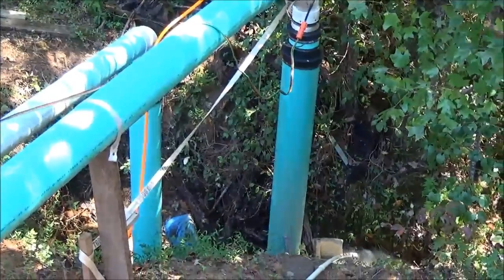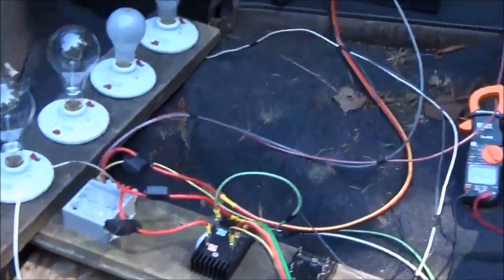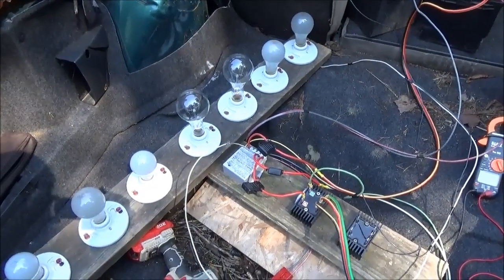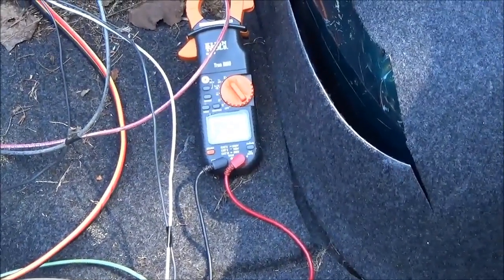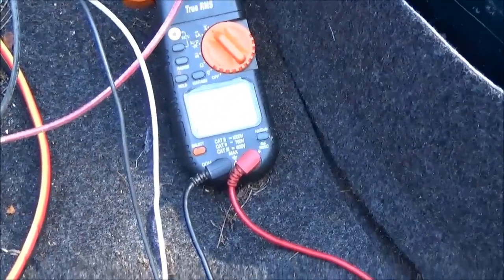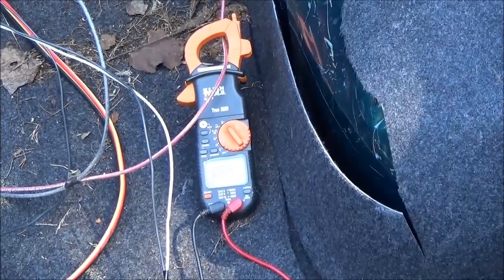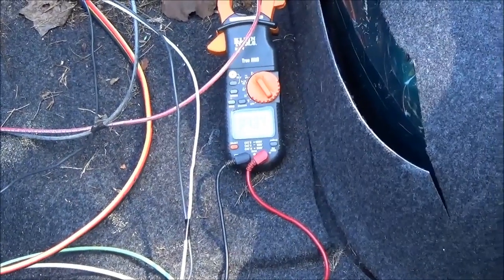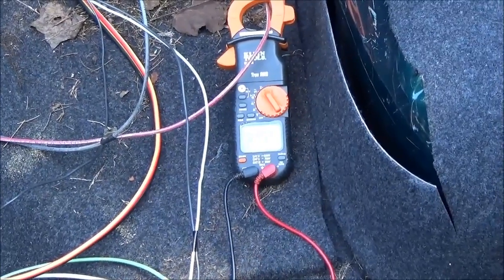We're using a 48 volt system here with a charge controller with divert load, just waiting for it to divert over to the light bar. Haven't seen it divert yet, still putting in five amps. Voltage is 54 volts, so that's about 260 watts.